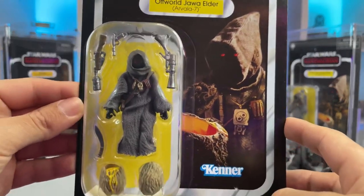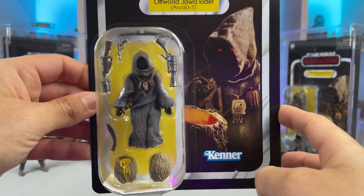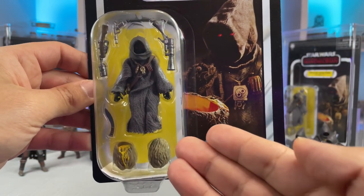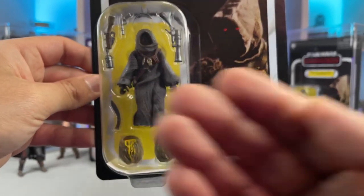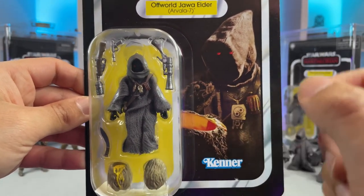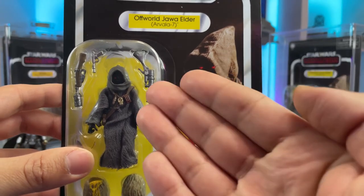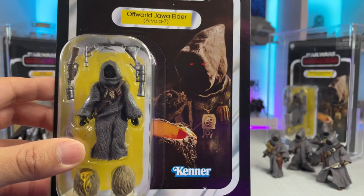You can see the figure on its bubble looking pretty awesome — not much different than the standard Jawa release. He comes with extra accessories: the original egg, a sliced open version, his knife that he uses to cut it open, the two blaster rifles, and the included pistol. He also comes with his unique necklace that makes him different than the standard release, and it can be prominently seen on the card art.